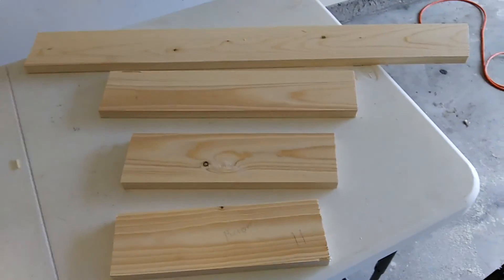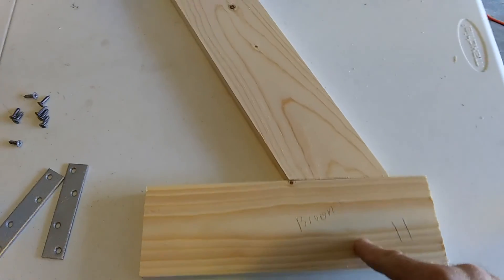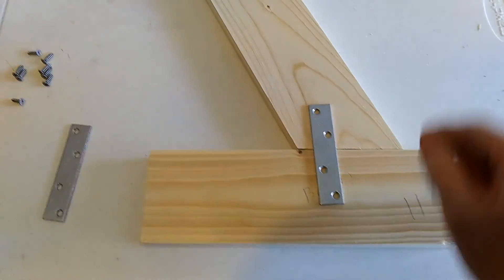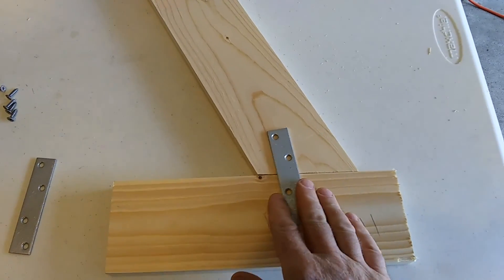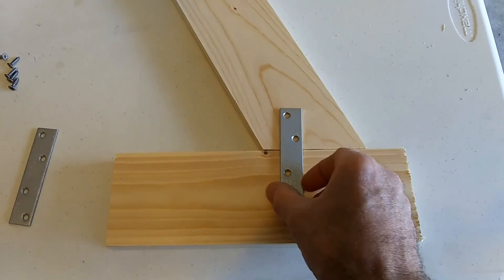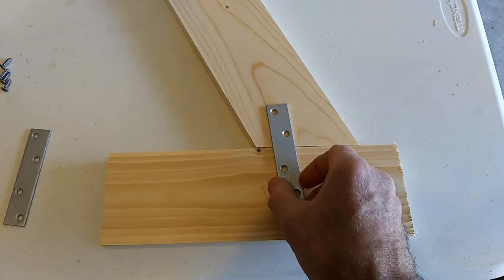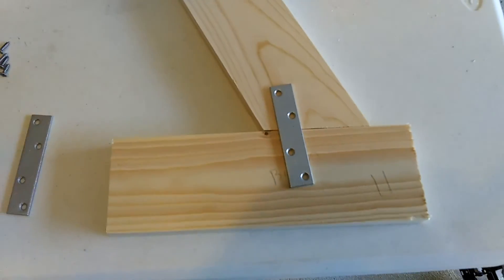First you want to attach the long piece to the short 11 inch piece. I just use mending brackets like this. You want to leave about an inch back at the end - put one of these on each side. Or you could use a scrap piece of wood. But you want to leave some space up here because we'll need that area later on. Put one on each side.